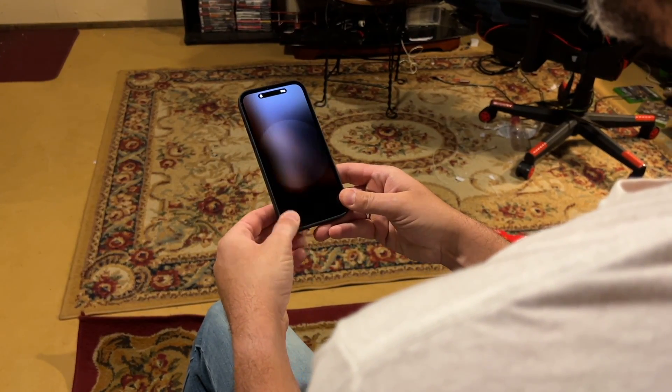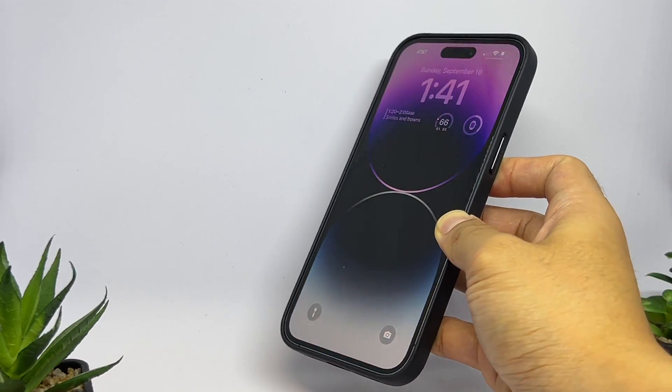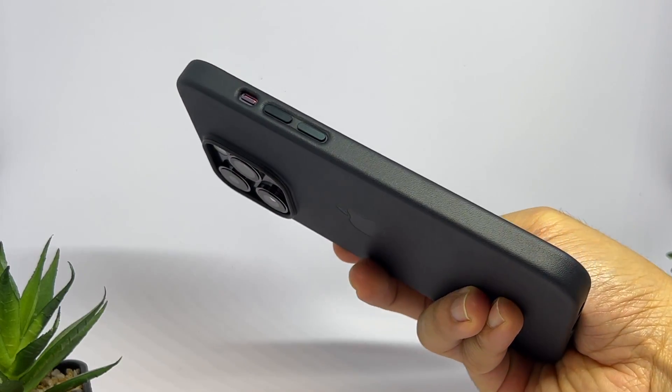Midnight — the most subtle blue I've ever seen, it's almost black. Clever of Apple to keep a cool hue around to match purple. Match score: 10 out of 10.